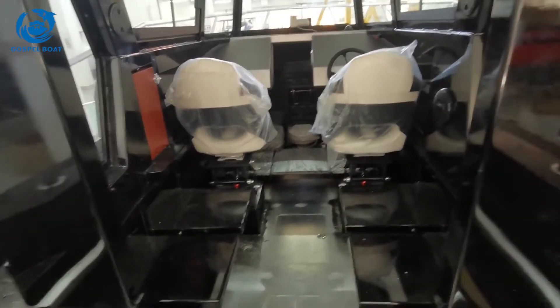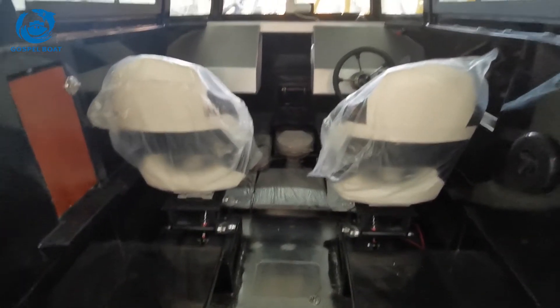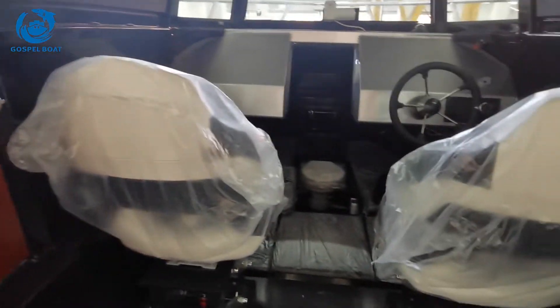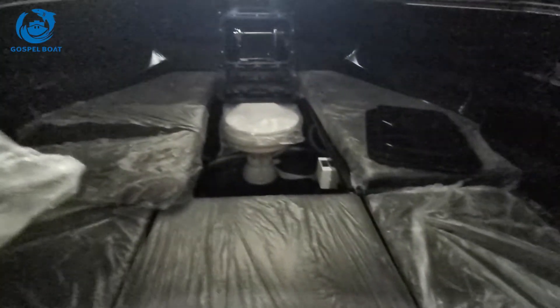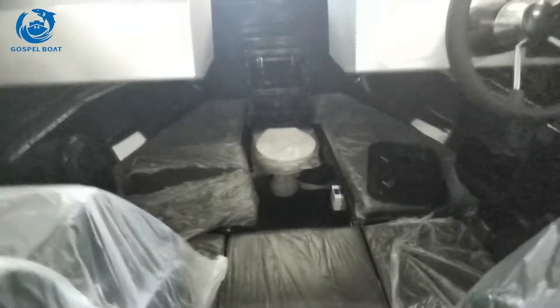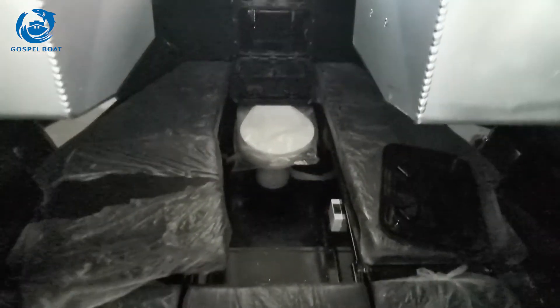Fold-down seats behind pilot seats and co-pilot seats. Fold-down table. Extended board with cushions — people could sleep here. And toilet is optional accessories.